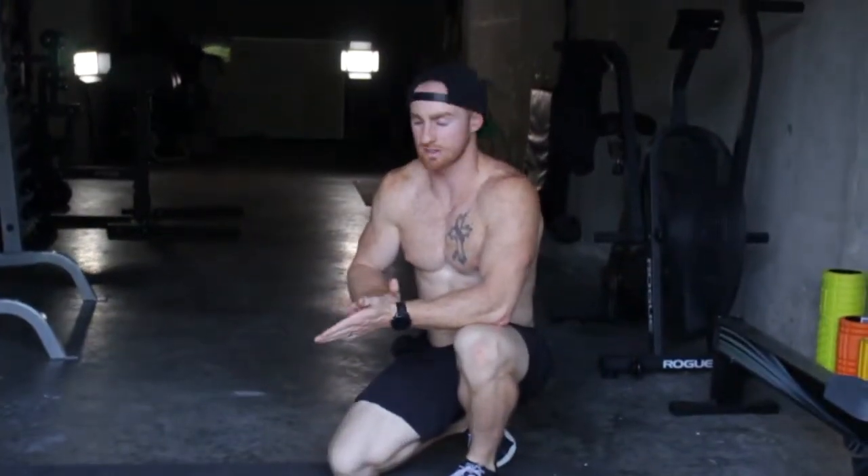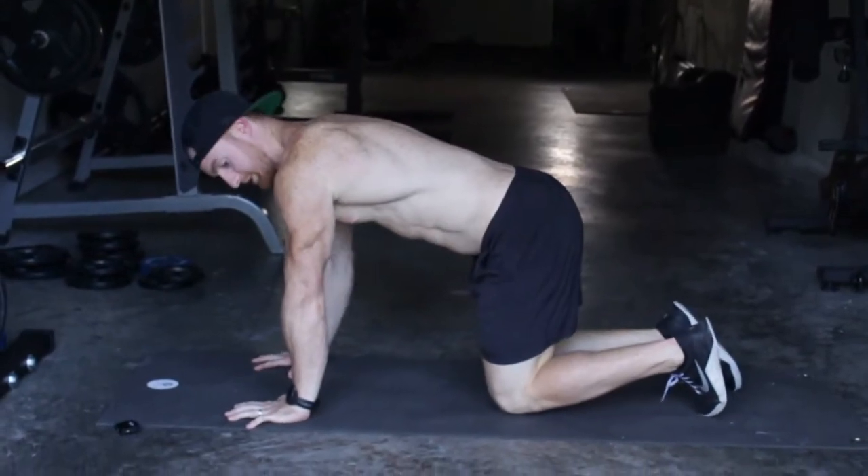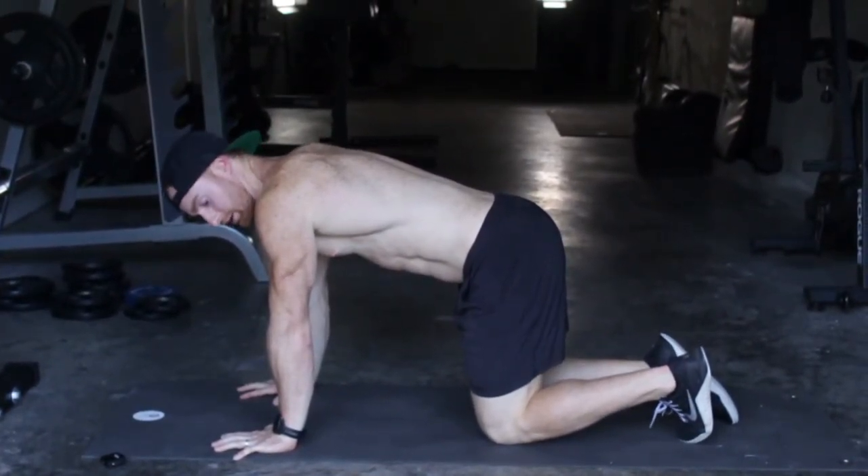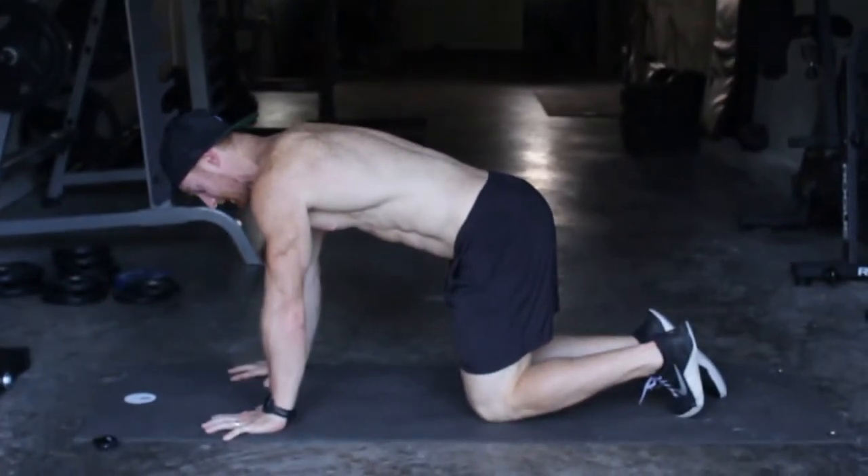I'm going to walk you through this movement here. The first thing I want you to do is get used to having your shoulders directly over your hands in everything that you do — push-ups, mountain climbers, hand planks, anything.